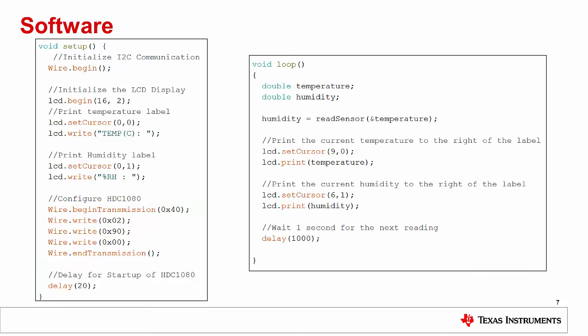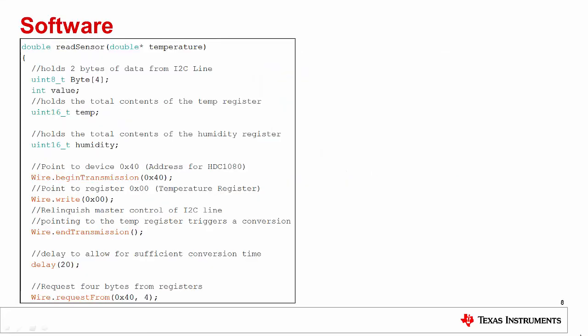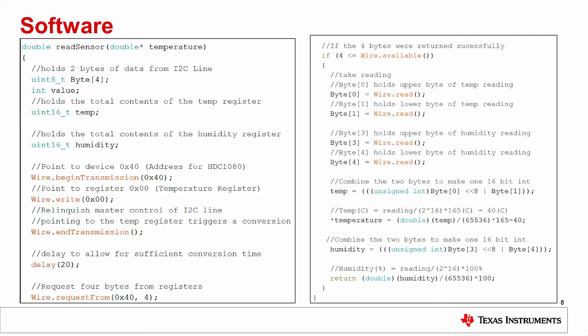Inside the loop block, we call the readSensor command to collect temperature and humidity data from the device. The readSensor function returns the humidity and takes a pointer to the temperature variable, and then we output these temperature and humidity readings in the same fashion as we printed the labels. Inside the readSensor function, we begin by declaring some holding variables, including an array of 8-bit unsigned integers to store each byte we plan to read back. When the HTC 1080 mode bit is set, we perform only a single read operation to get both the temperature and humidity. We first point to the temperature register at 0x00, which triggers the HTC 1080 to begin temperature and humidity conversions. This is followed by a 20-millisecond delay for adequate conversion time, then we request the 4 bytes of data. We store all 4 bytes in the array we declared, then convert them to temperature and humidity using the same equations discussed previously, and return humidity to end the function.